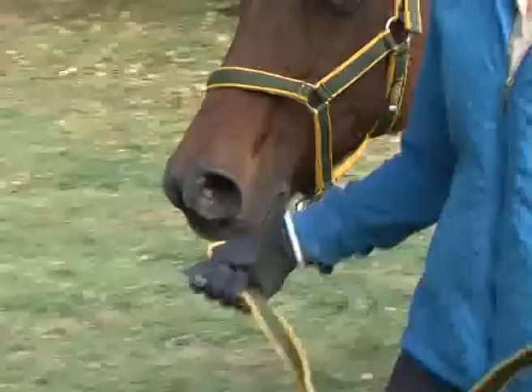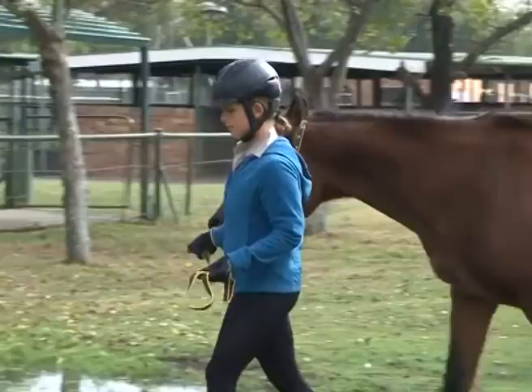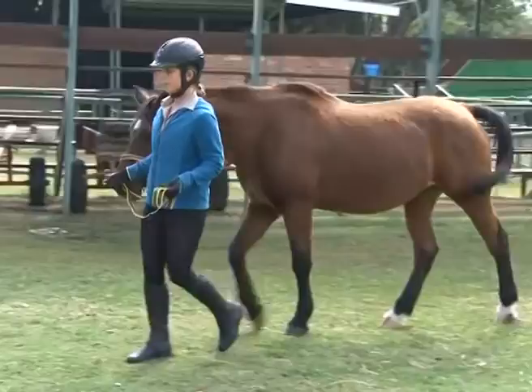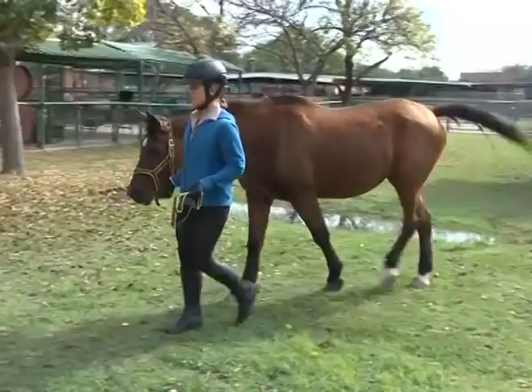Never walk directly in front of a horse when leading it, as if it gets a fright, it will leap forward and knock you over. Also, never walk directly behind a horse being led by someone else, as any horse, no matter how well behaved, may suddenly kick out unexpectedly.